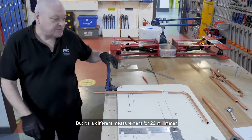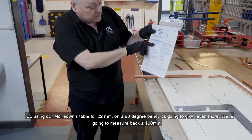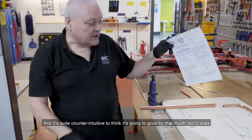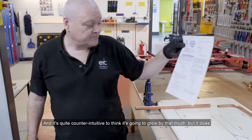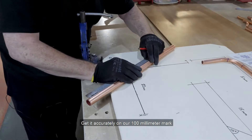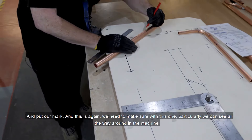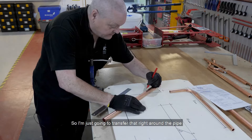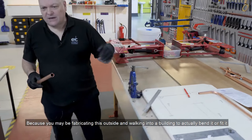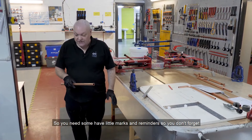Then we need to measure back, but it's a different measurement for 22mm. Using our McKeon's table, for 22mm on a 90 degree bend, it's going to grow even more — we're going to measure back 100 millimetres. It's quite counterintuitive to think it's going to grow by that much, but it does. Using our steel rule, we can get it accurately on our 100mm mark. We need to make sure this mark is visible all the way around in the machine, so I'm going to transfer it right round the pipe and put a little arrow on it so I know that's my back mark. You may be fabricating outside and walking into a building to bend it, so you need little marks and reminders so you don't forget.